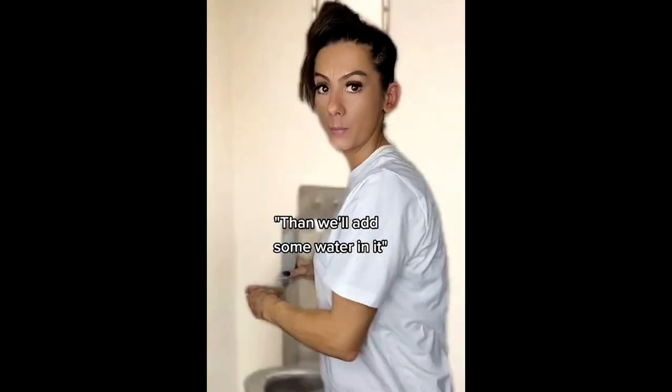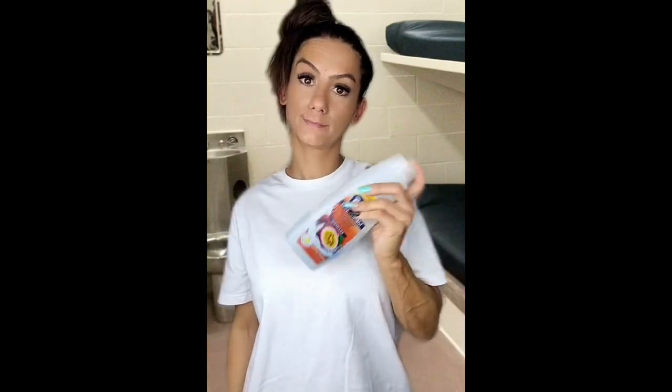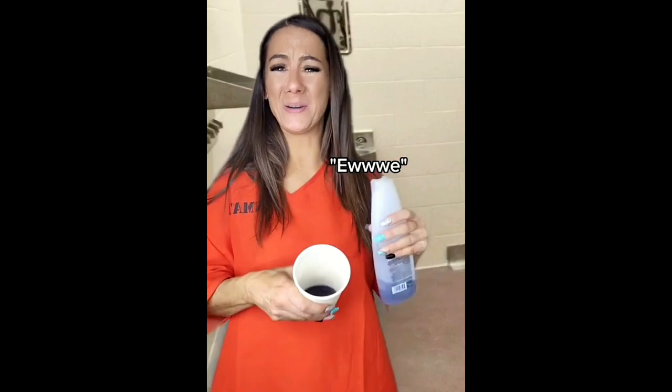I'll add a clip of how you make Jolly Rancher hair gel. Get something to put it in, then add some water, put a few more Jolly Ranchers in there. Once it's dissolved, you can add conditioner. And we really would put that in our hair — we would scrunch it in. Of course it didn't work very well, but I mean, it was something. It was sticky and you don't want to get ants and bugs and all that, but we did it and it smelled good.